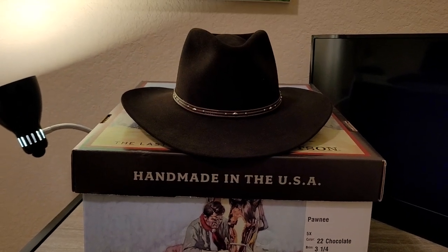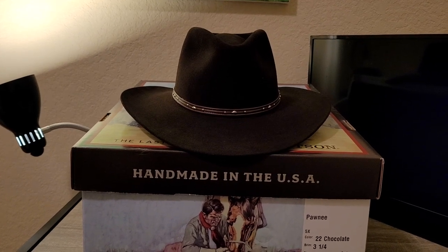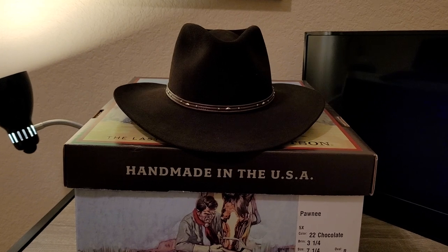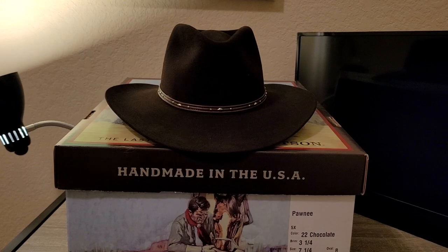It's on sale right now in the $160s — your mileage may vary depending on the size you order. It is available in chocolate and, last time I checked, silver belly as well. All right y'all, take care now, bye bye.